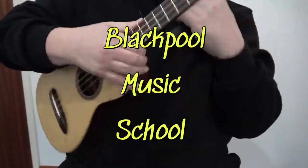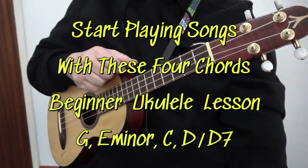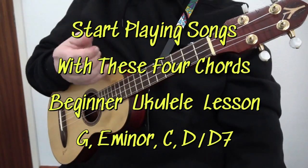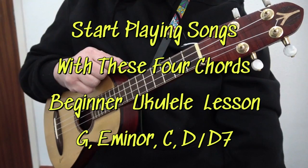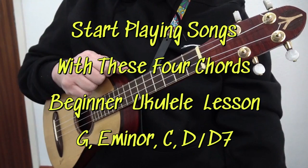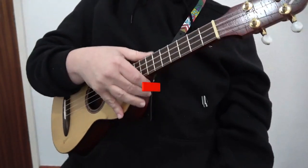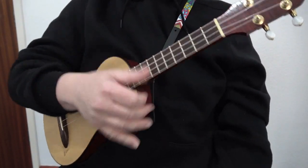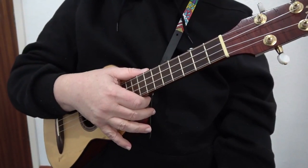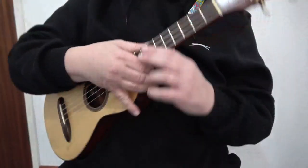Welcome to this Blackpool Music School video all about the ukulele. In this video I am playing a tenor ukulele, but this technique will work on a ukulele of any size. I am tuned G C E A, but any tuning is fine — it's just that if it's a different tuning the chord names will change. In the previous video I did the four easiest chords to play on the ukulele; this is the second most easiest four chords to play.